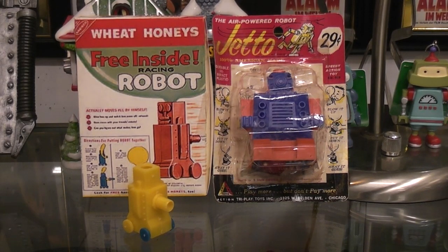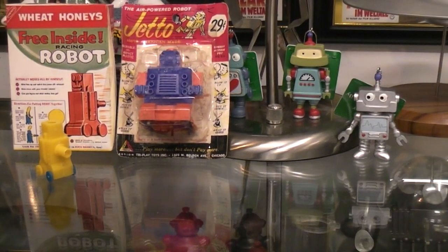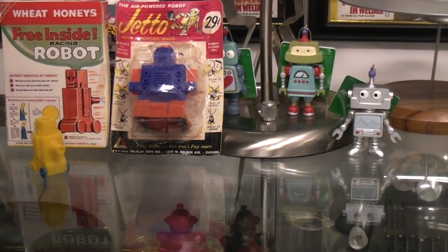Today I thought we'd take a look at a couple of balloon-powered or air-powered robots. Let me move the camera back just a little so I can get in between the camera and the stuff.